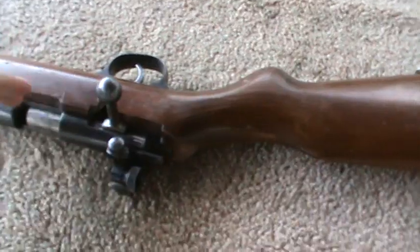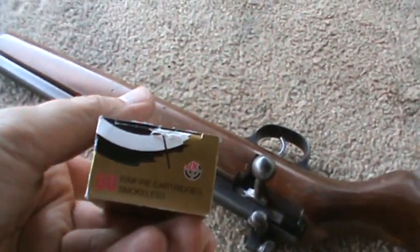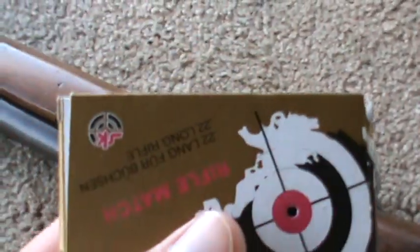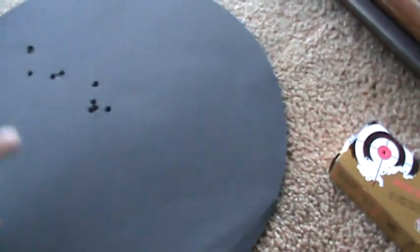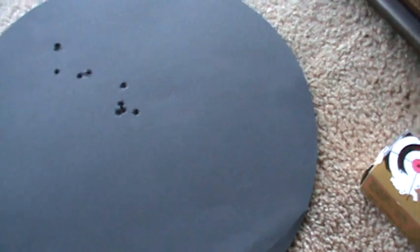So we shot that a bit today, and the best ammo was the SK Rifle Match. Here's the best group — four shots and then five. That's, I don't know, a good half an inch. I shouldn't measure that, but that was about the best I could get out of it today, and I might try a little bit more.